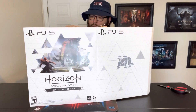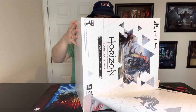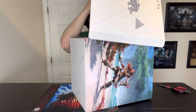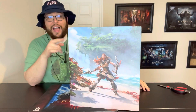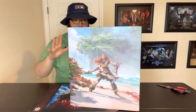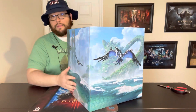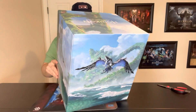PlayStation definitely doesn't pull any punches when it comes to decent collector editions, and something I've noticed over the years is their packaging is exceptional. I have yet to get a collector's edition from them that has been damaged, only because they do such a good job. I'm glad they took such care to put a box in a box because back in the day I used to display the boxes. I don't even have room for the statues let alone all the artwork.